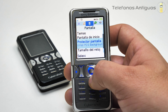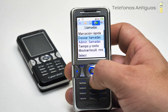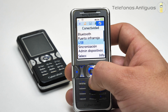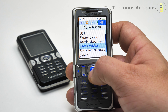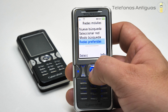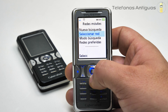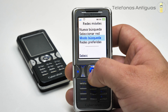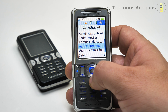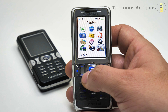Papel tapiz, el tema, pantalla de inicio, protector de pantalla, tamaño de reloj pequeño y el brillo. Acá en las llamadas tenemos todas las opciones. Y acá en conectividad tenemos el Bluetooth, puerto infrarrojo, USB, sincronización, administrador de dispositivos, redes móviles. Seleccionar red: actualmente no disponible. Modo de búsqueda manual, también no disponible. Comunicación de datos, ajuste de internet, ajuste de transmisión y accesorios. Y ahí volvemos al principio, ahí está su último ícono.